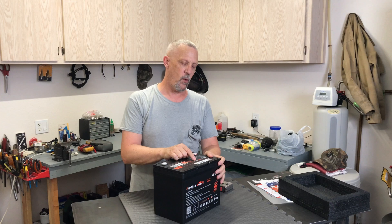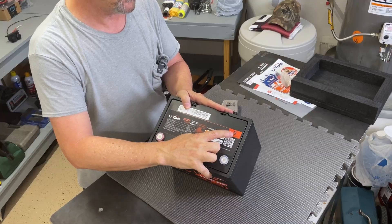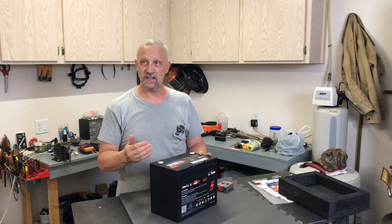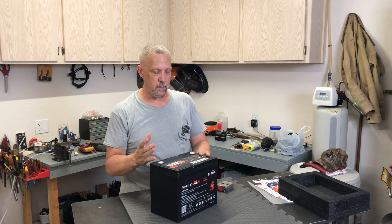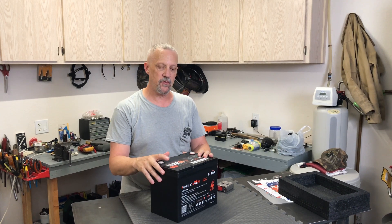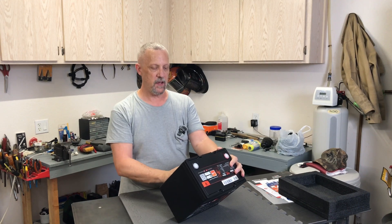It's the LeeTime 12.8 volt, 100 amp hour Smart Edition. This particular battery has Bluetooth function with a built-in Bluetooth module, and you can access information about the battery and its performance on the LeeTime app. You can scan a QR code with your phone to go directly to the app — we'll get mine set up and have a look at it.